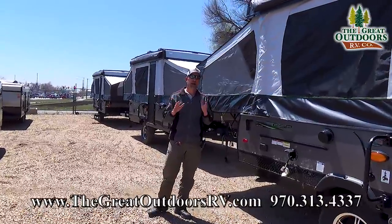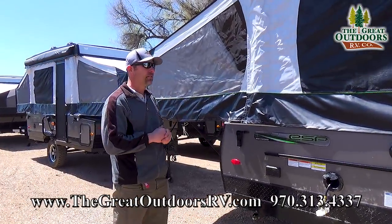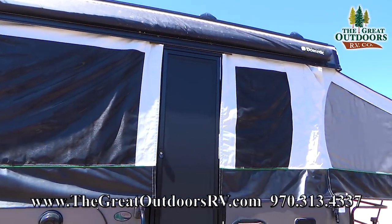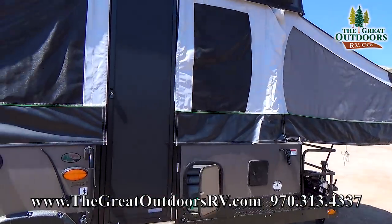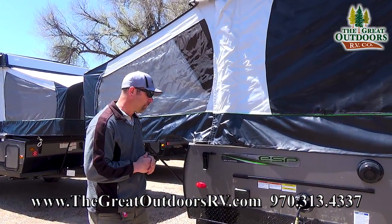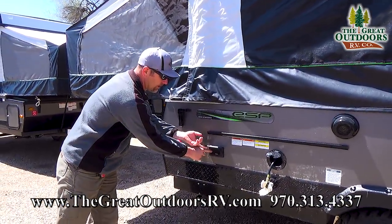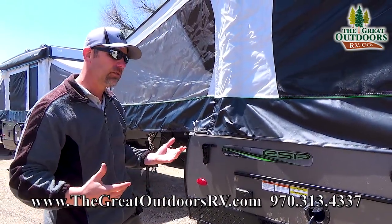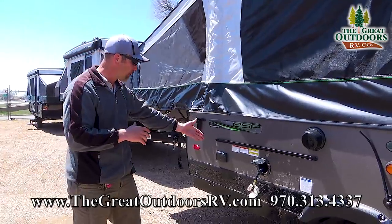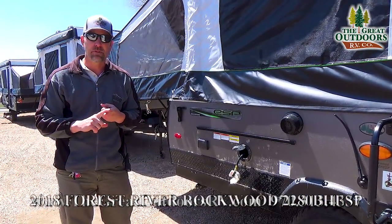Let's talk about some features on the passenger side of the coach. One of the things I like about the ESP models is that these are spacious campers — you can put a lot of people in here. Rockwood warranties their canvas for five years and you also get a two-year roof warranty. You're going to get a 110 outlet out here, so if you're plugged into a generator or a camping service you can utilize power into your camper. You're also going to get a Wi-Fi booster on this camper as well.